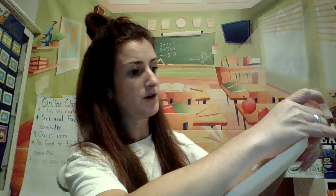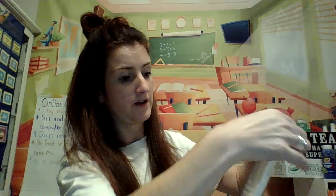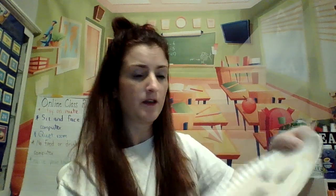And then when you're done with that, after you're done making your stem — I already did mine — you are going to tape your stem or glue it right on top. And you have your jack-o'-lantern. You can even make a green vine if you want. Completely up to you. I hope you have fun.